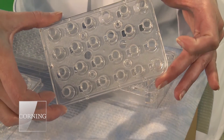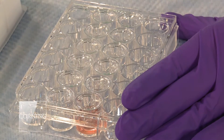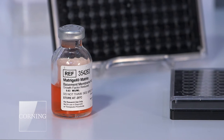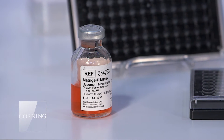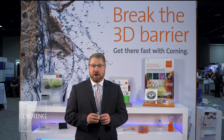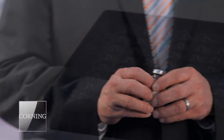3D cell culture is not new to Corning. We've been offering solutions to our customers in this arena for over 30 years with the launch of the Matrigel product now just over 30 years ago. This is an extracellular matrix product that allows customers to grow cells in a 3D environment in a simple cell culture system, whether it's a microplate, a flask, or a dish.